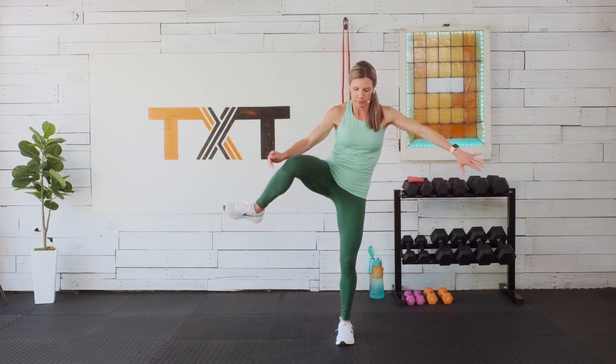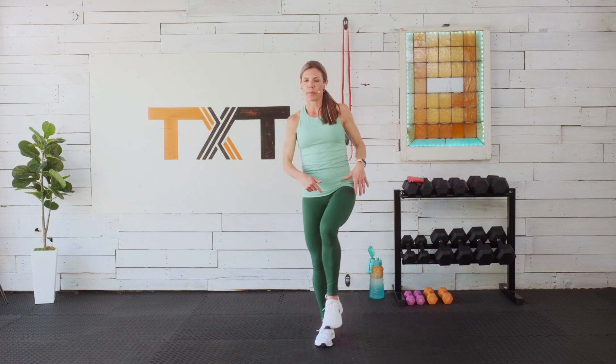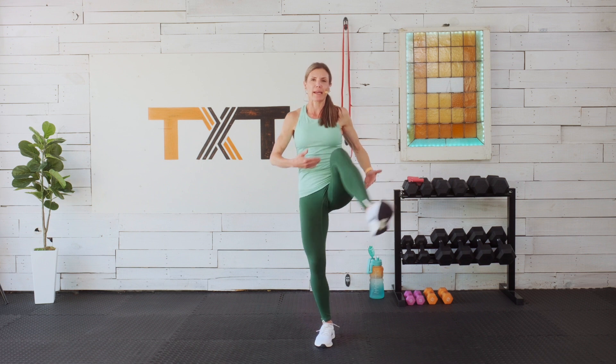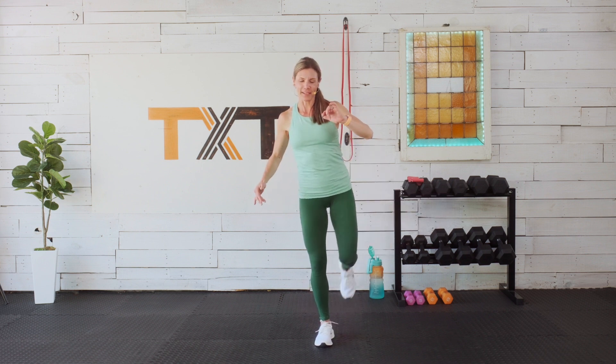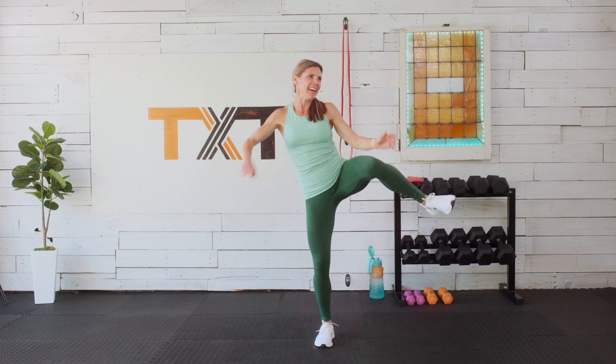Switch to that other side — halfway there. When we're balancing, a lot of times we're focused on our movement but not on what our core is doing. Underneath that belly button, just pull in a bit and draw it up. Nice and tall, finding your balance that way.